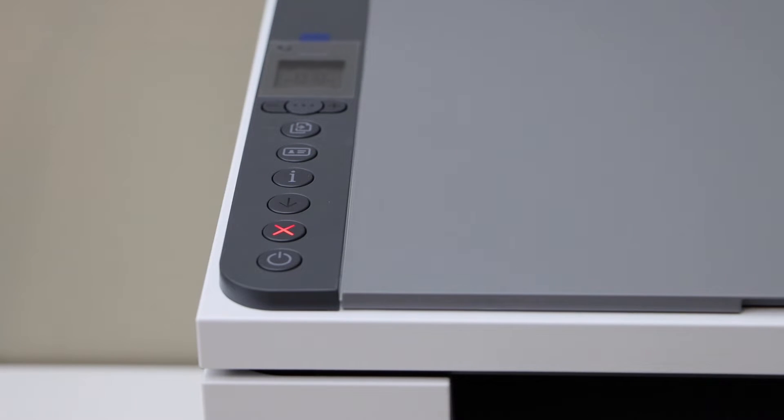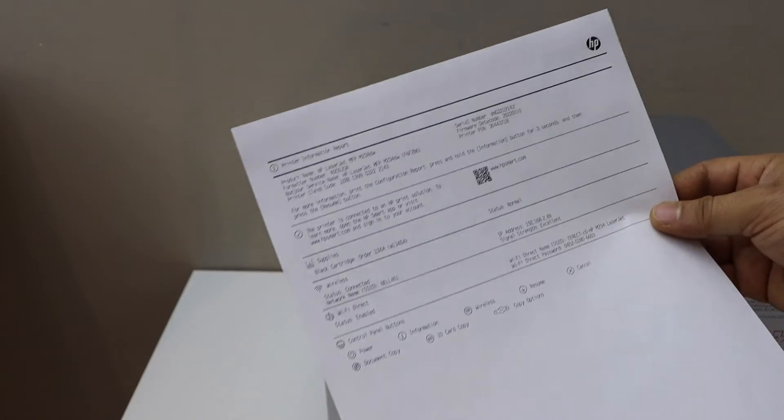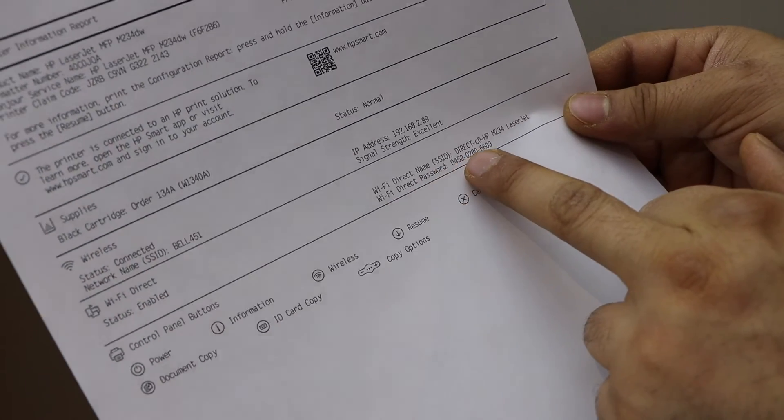You should be able to see the printer information report with the Wi-Fi Direct name. It is enabled along with the password.